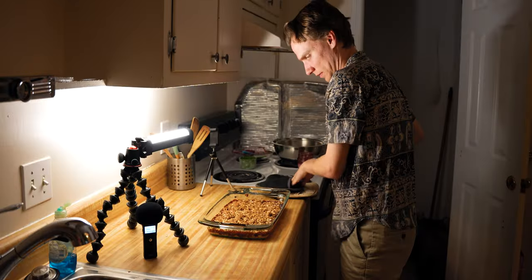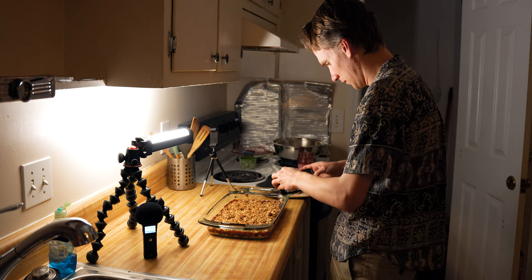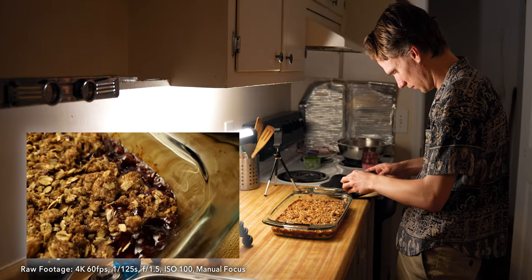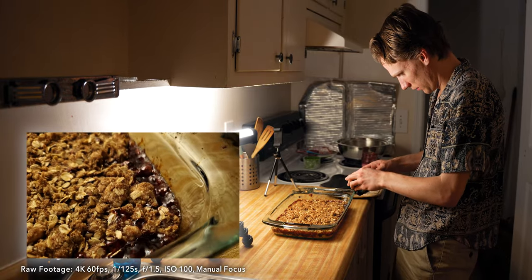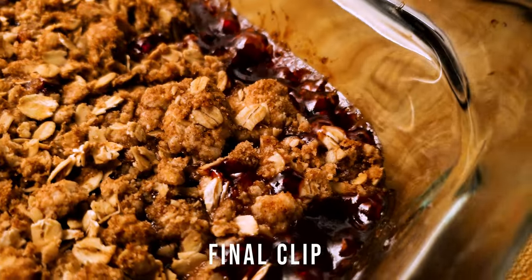As soon as I get the bars out of the oven, I want to start filming so I can get the bubbliness of the jam around the edges. I think this is my favorite shot of the video so far because of the bubbles. In the edit, all it needs is stabilization and color.